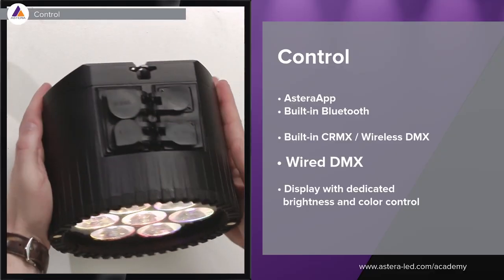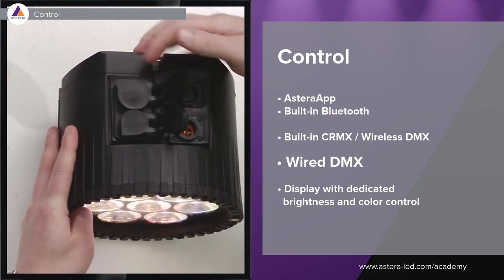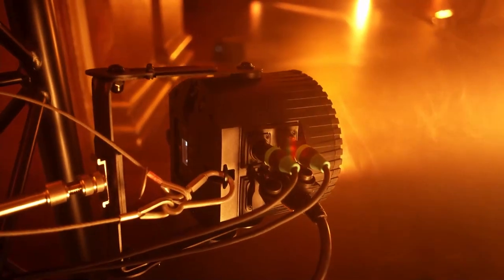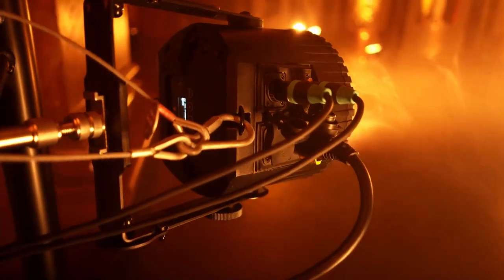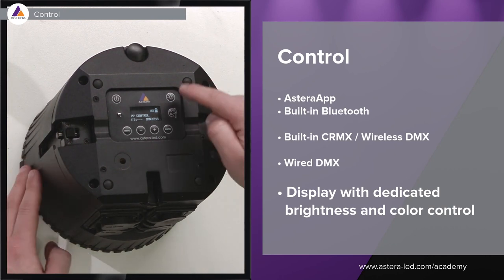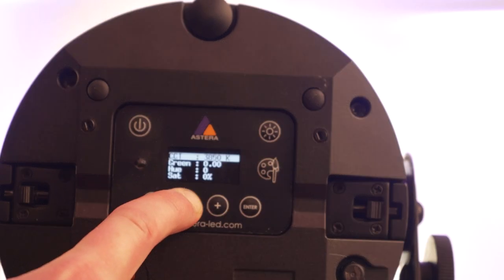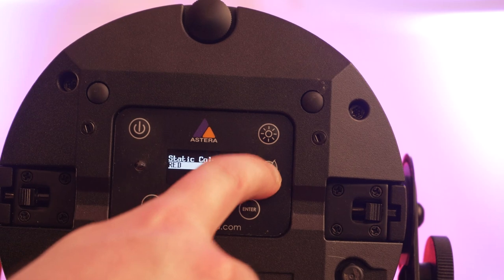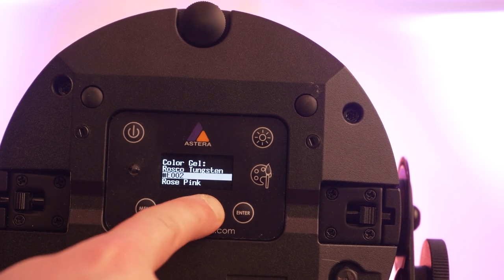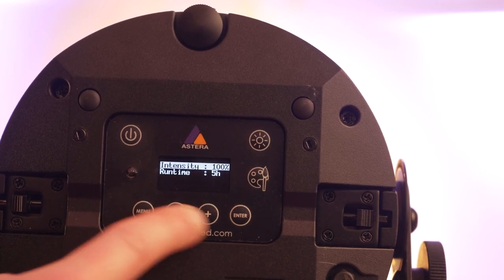You can also hardwire the light — on one side there is DMX 5-pin in and out, and on the other side there is PowerCon 1 in and out. It supports standard DMX protocol 512. The AX9 also has a display with dedicated buttons for brightness and color control, as you know from the Titan Tube, Power Station, and Pixel Brick. Basically everything is accessible from the display — static colors, filter gels, and HSI control.